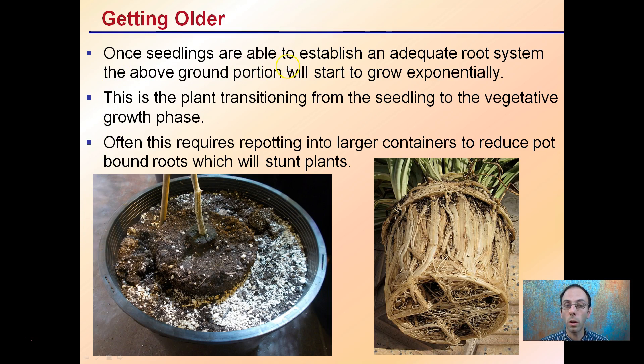As seedlings get older, you want to establish an adequate root system before the above-ground portion starts to grow exponentially. It's important to transition the plant from the seedling to the vegetative stage. Often this requires repotting into larger containers to reduce pot-bound roots, which will stunt plants. You can see this plant started in the plug, went to a larger pot, and is now in an even larger pot. That sequence of steps allows it to grow out and fill those containers and allows for efficient packing of plants in a small area.